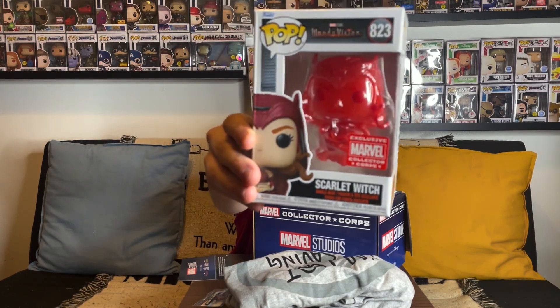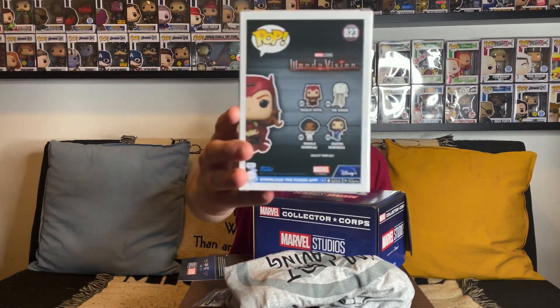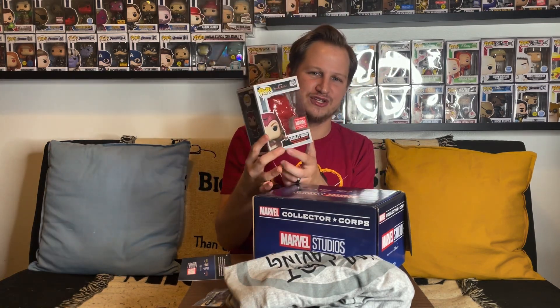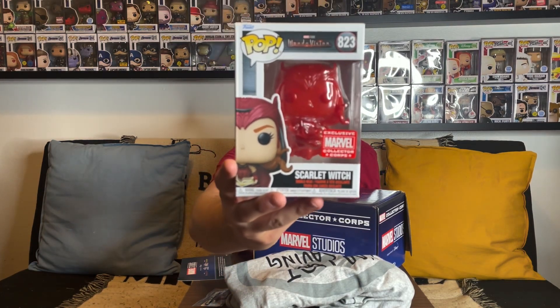It's a translucent red Scarlet Witch — I think they did something similar with Doctor Strange a few years back during the original Doctor Strange movie. This is definitely a really cool looking figure — kind of see-through, like she's using astral projection. It's the regular Scarlet Witch with the Darkhold pop from WandaVision, and you can see the same pop on the back of the box, except now with that projection look. Really glad we got this just in time for Doctor Strange in the Multiverse of Madness.